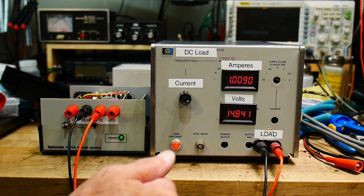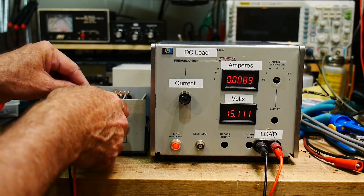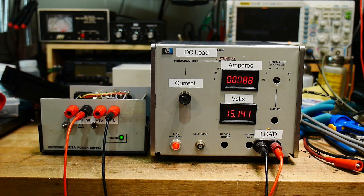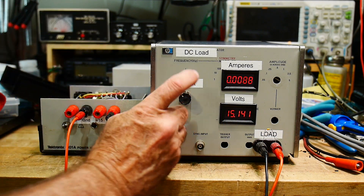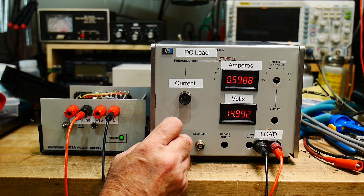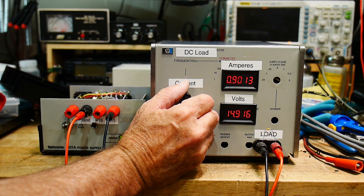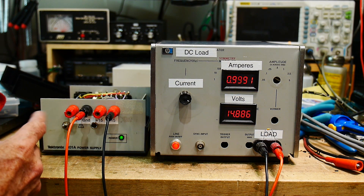Let's test the minus 15. The polarity is reversed, so let's swap the leads. We get plus 15 now because we've swapped them, so minus 15 is being applied. Let's go up to half an amp — 0.6A, fine, at 15V. And all the way up to an amp — looks good.